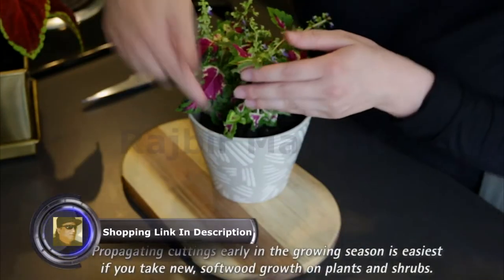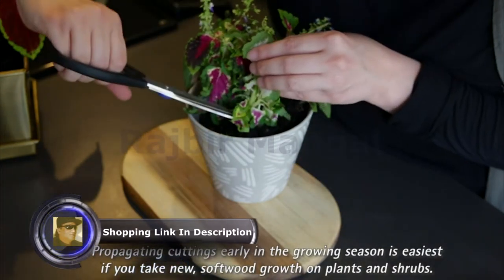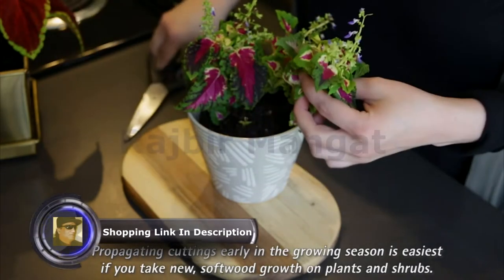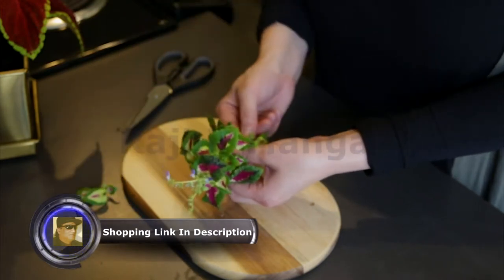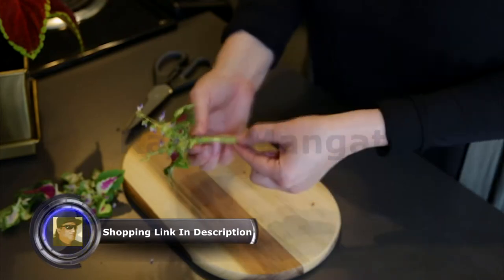Start by taking a 4 to 6 inch cutting from the parent plant. Using a clean, sharp knife or pruning shears, cut just below where a leaf attaches to the stem. Remove the lower leaves, but keep the top 2 or 3, and any flowers that are present. This will form the stem of your new plant.